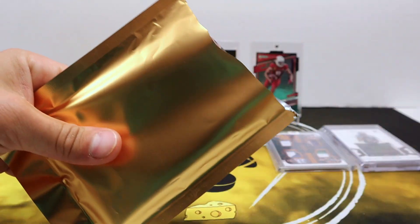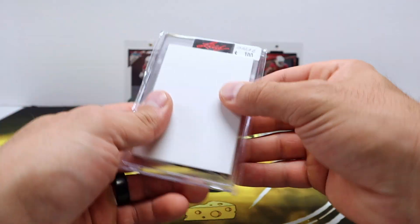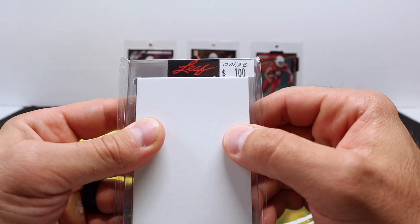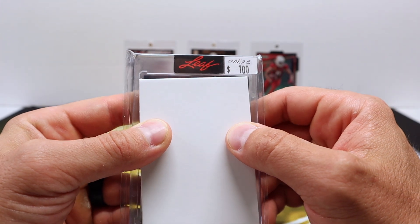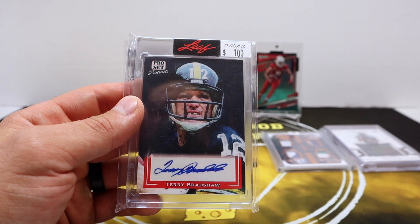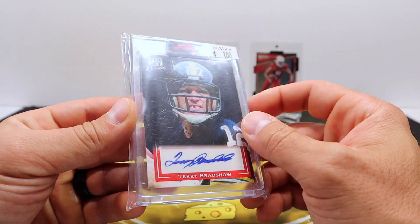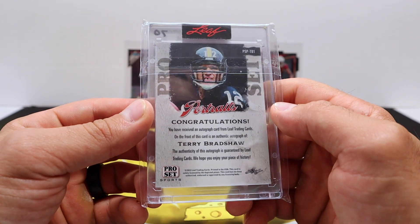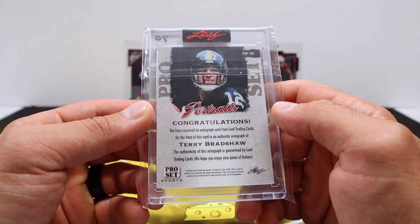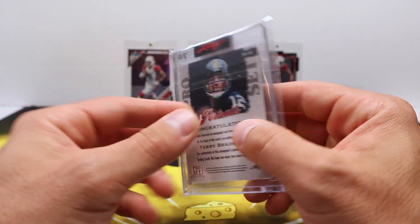Alright, pack number three. Let's see if I can get a little bit of ink here. Oh well, that's a good sign — there's a price tag on there for $100. Terry Bradshaw auto from Leaf. Very cool. I don't know if that's a hundred dollar card or not, but I did get some ink, and another football card. Pretty cool — portraits, Terry Bradshaw.